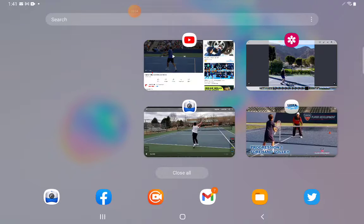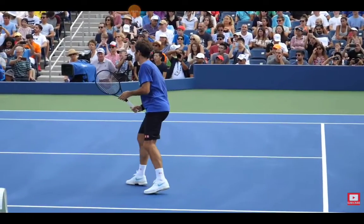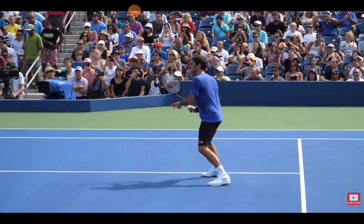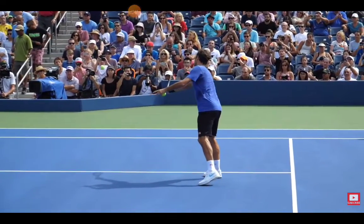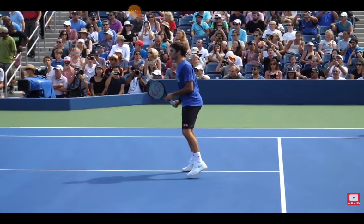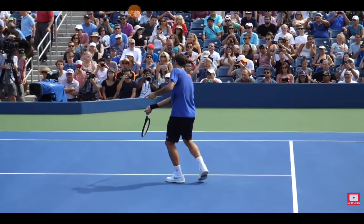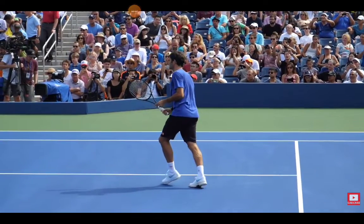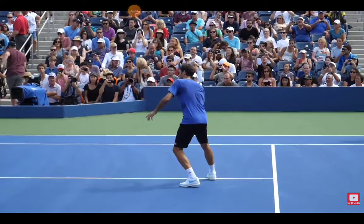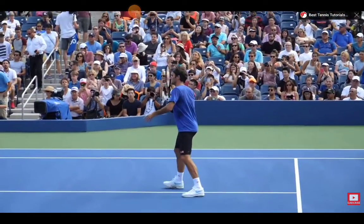I also wanted to show Federer here. Does he follow the same footwork pattern? Sometimes he will step across or step forward, but if you watch Federer live, there's only a slight step. He doesn't do this prescriptive technique that all the coaches taught you when you were seven years old learning how to volley.